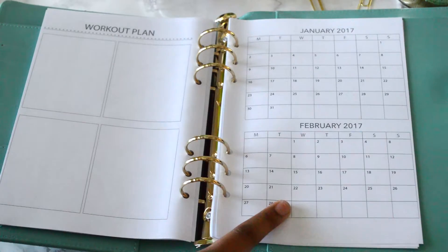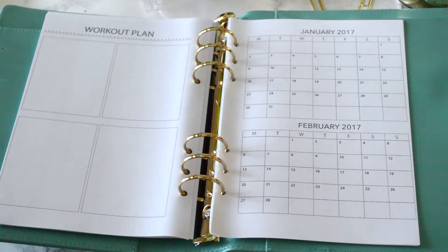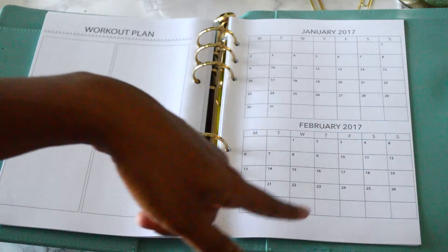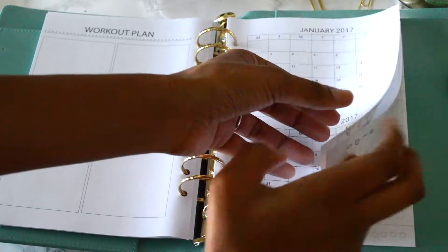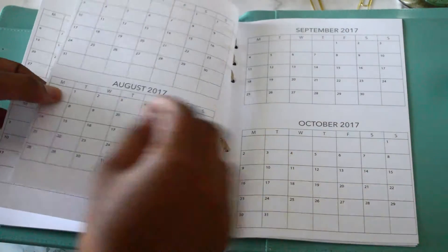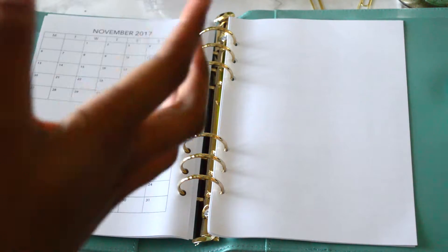Then I have these really cool tracking pages that I love — I'm going to try to put these in every single planning pack going forward because they're great for tracking anything. You could track your workout days with a sticker or a check mark, or use letters like L for legs, A for arms, C for cardio. You could even just use it as a regular calendar and pull it out and put it anywhere in your planner. You get January all the way through December — the sky's the limit.